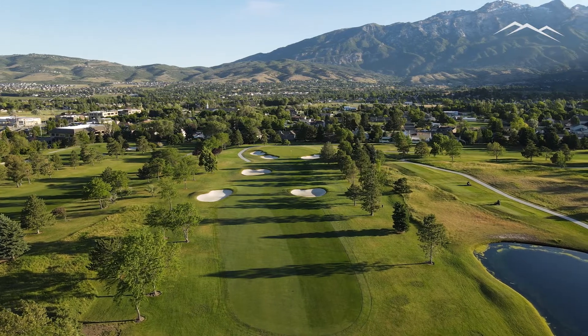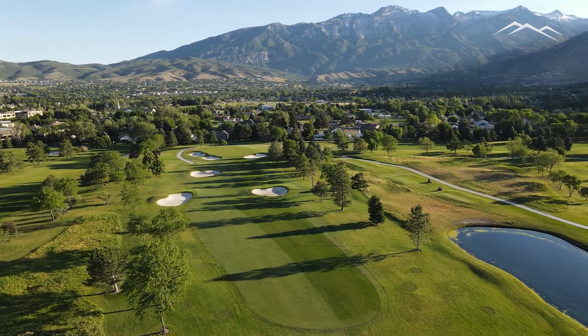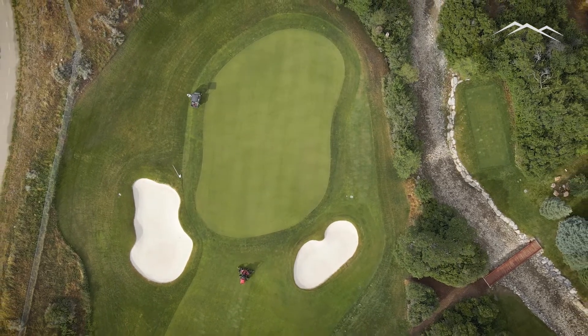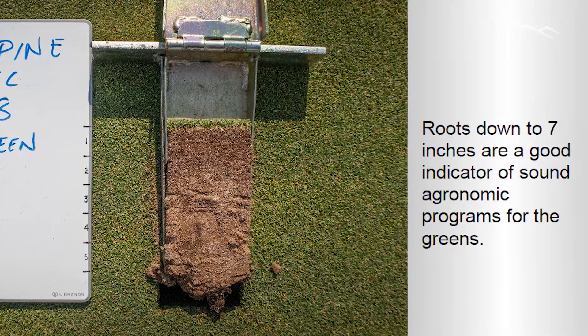As part of hosting the State Am here, we received a free USGA site visit from their agronomist, covered by the UGA. They come out and evaluate the course conditions and discuss any areas I might need help with, so that was a great opportunity. They evaluated all of our putting greens — they take a profiler that goes down about six inches, take a cross-section of the green, and evaluate root density, root length, and overall quality and health of the green. We had great feedback from the USGA on the current programs we use on our greens.